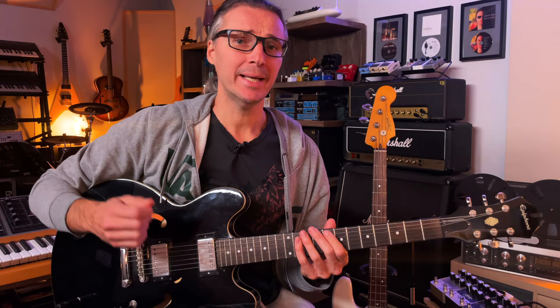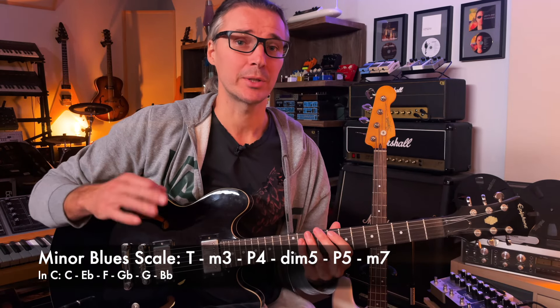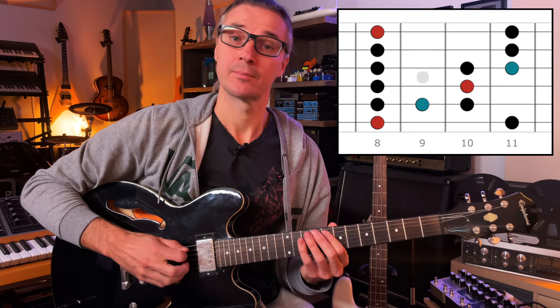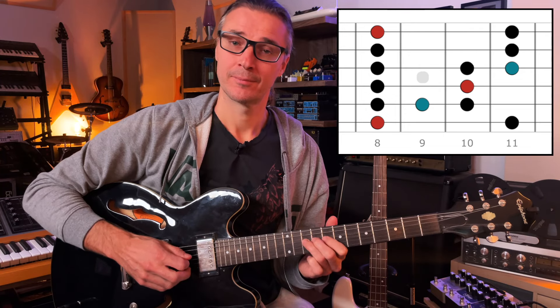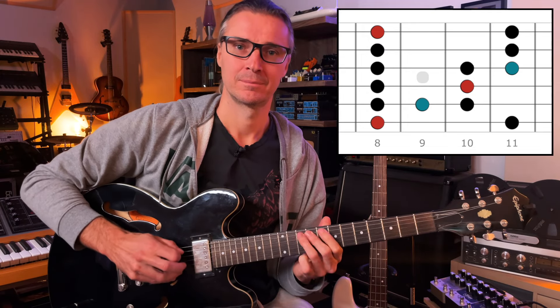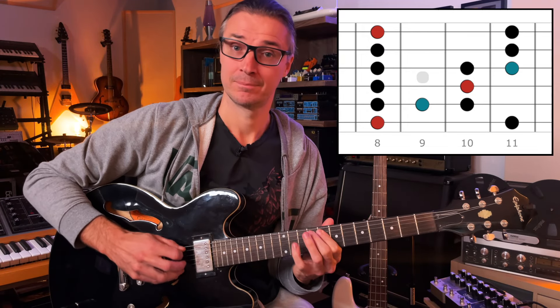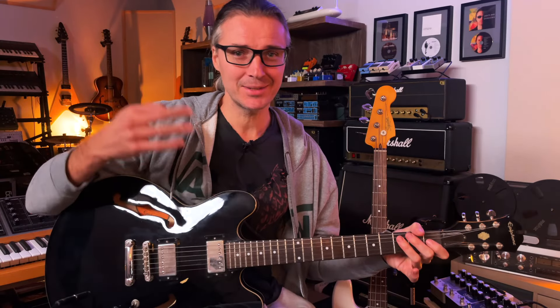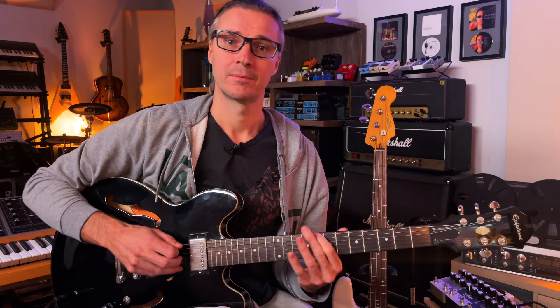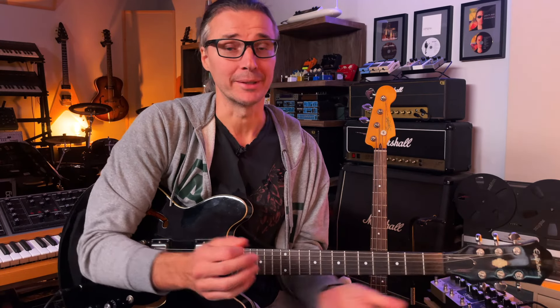Now we add the blue note, which is the diminished fifth — in the key of C that would be G-flat. You'll hear what it adds. It keeps it moving, keeps it interesting, keeps it tense, but it also has a strangely beautiful sound. You might also notice it adds a chromatic sequence, which is not common in diatonic scales or pentatonics normally.